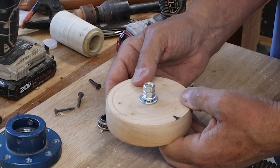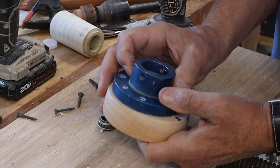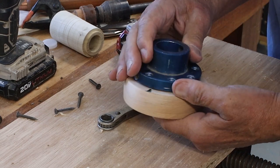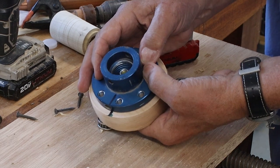So there you go. Now I just need to put the face plate back on there. I don't think it's necessary, but I marked the location so my screws would line up. And there you go.